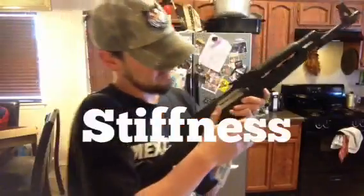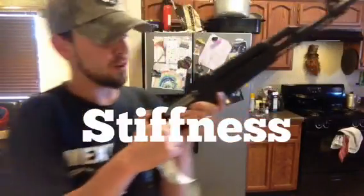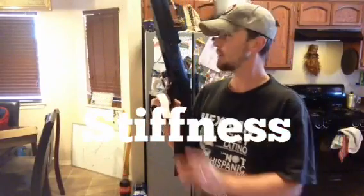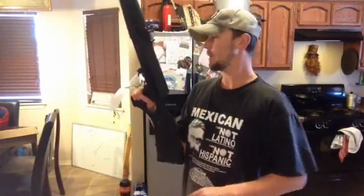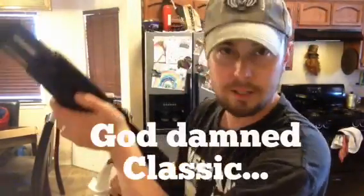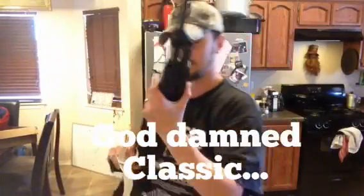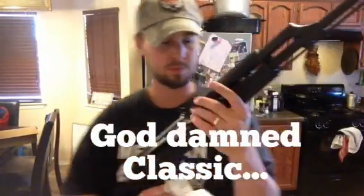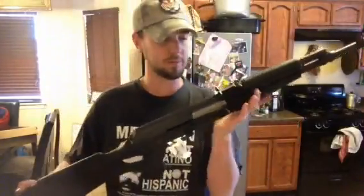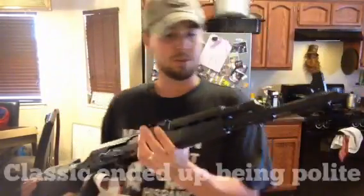The other gun I got is a Vepr in 54R with a 20.5-inch barrel. They were very hard to get a hold of at Classic Firearms — their online store said they were open on Saturday. I was getting pissed off, but I finally got a hold of them and they were very nice.